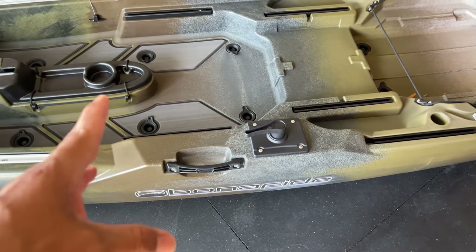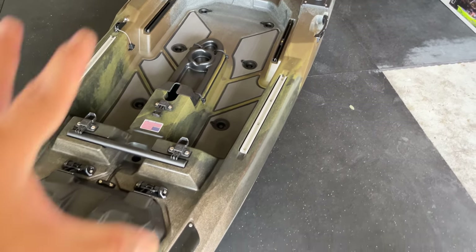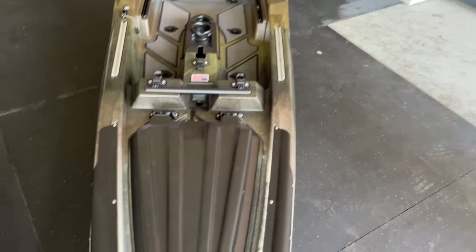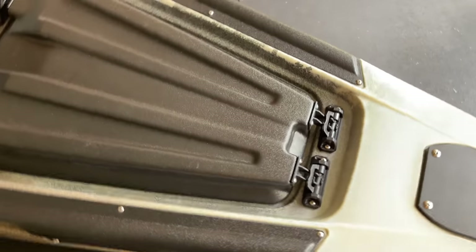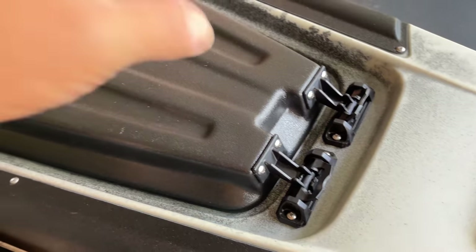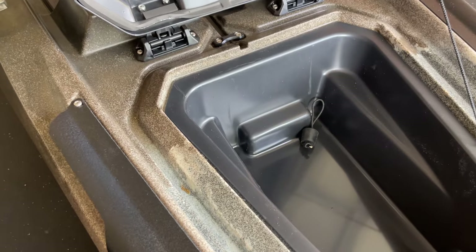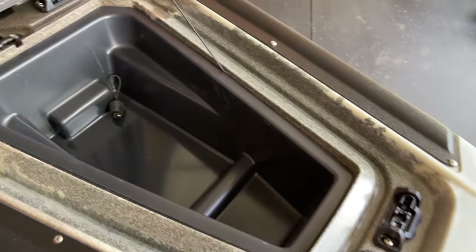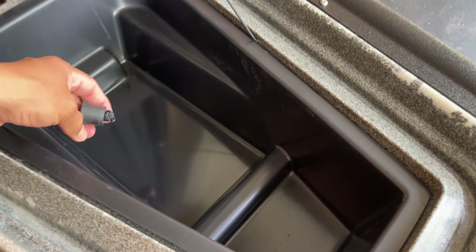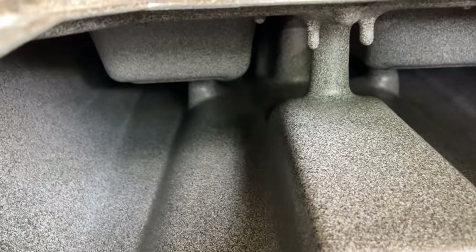The kayak itself is 34 inches wide and I believe it's a hundred pounds the way it is right now, minus the seat and the pedal drive. You have a hatch that opens up both ways, which is kind of neat depending on where you're trying to access. If you're up here at the bow, you just basically lift it up — you've got hinges down there. You've got a tray, a scupper plug, and then access to the internal of the kayak.